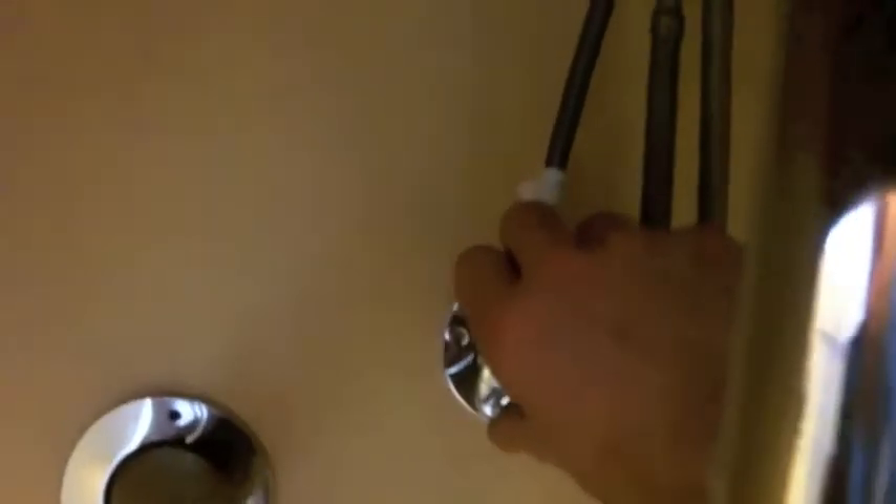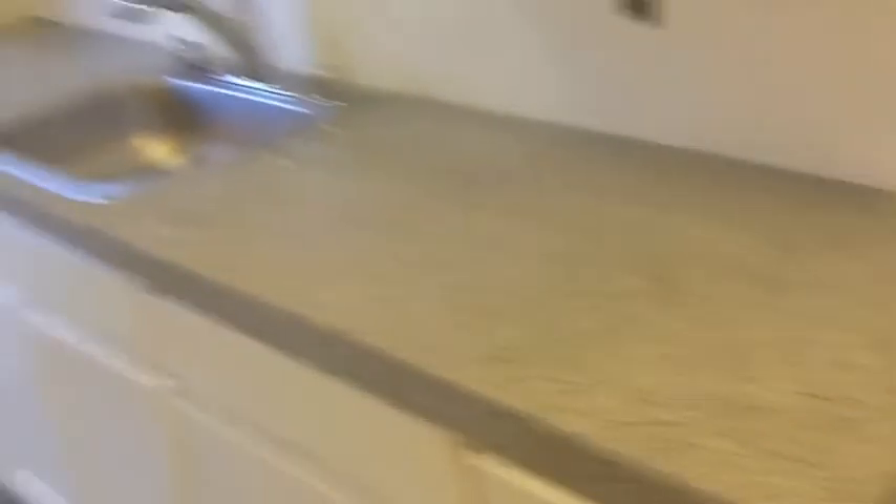I don't need any frantic calls from the poor tenant downstairs saying they're taking a shower in their bedroom. So I'm going to shut the water off, leave the system off until I can be here and give it a good eight hours or so to make sure nothing leaks and nothing's going to pop off.